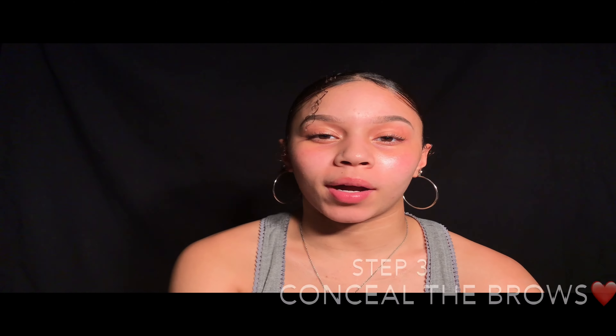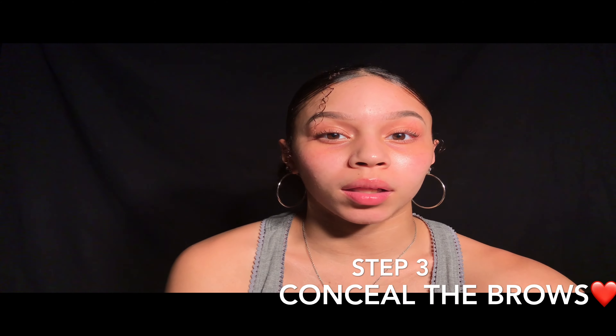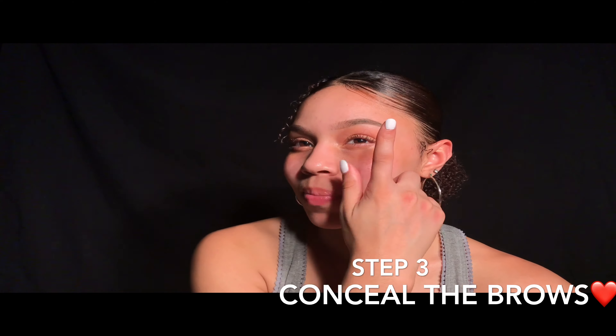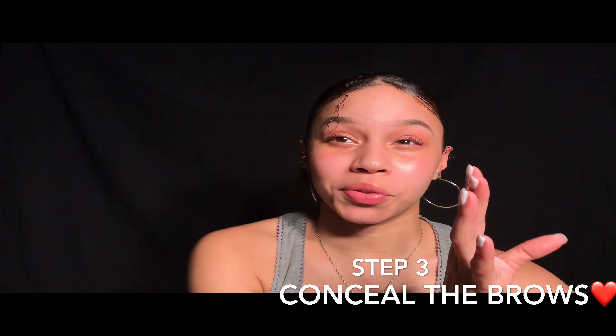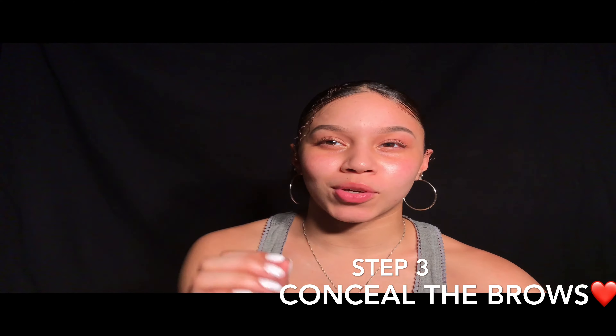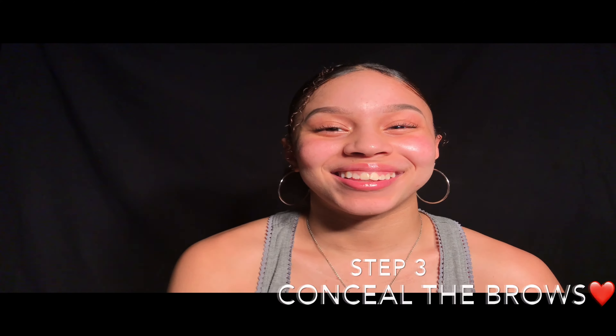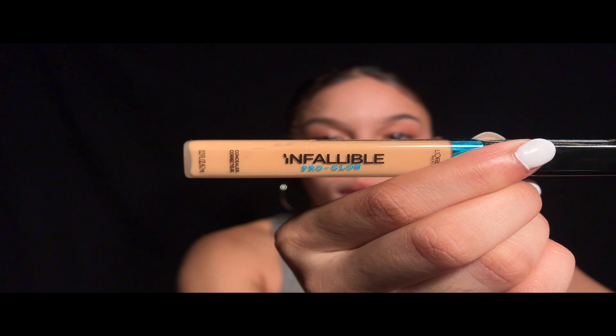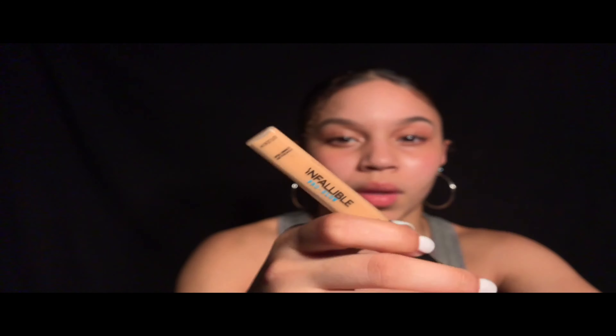There's always one eyebrow that wants to cooperate a lot more than the other. Today that is my left brow — my left brow is doing great, my right brow, yeah, not so much. But that is why we have concealer. The first concealer I'm going to be using is Infallible by L'Oréal Paris, and the second concealer is by Wet n Wild.